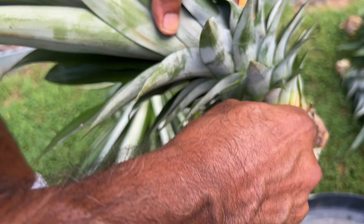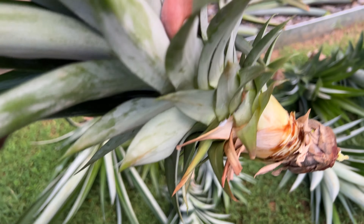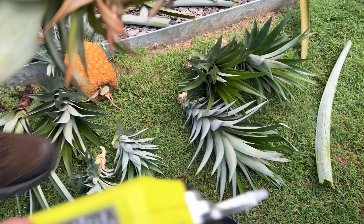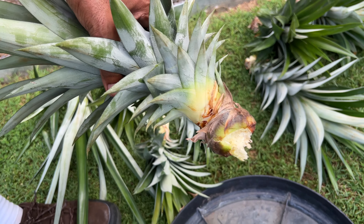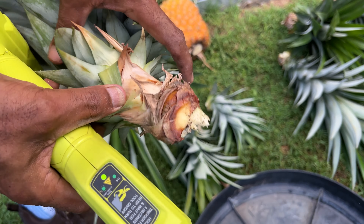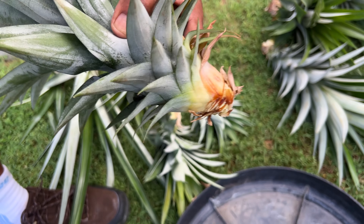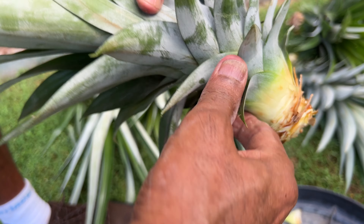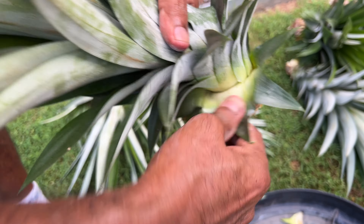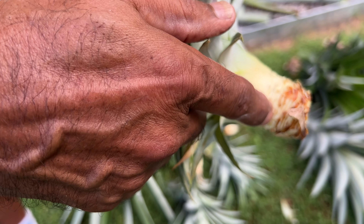Now we are removing the leaves at the bottom to show the stem. Removing all around this pup and now we're using a pruning secateur to remove the stem. It comes off nice and cleanly. So removing more of the stems, and we're going to put this in a jar with rainwater so it'll shoot — that's where the roots come from.